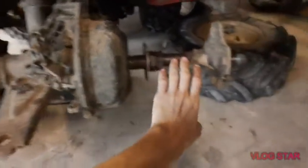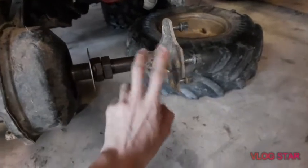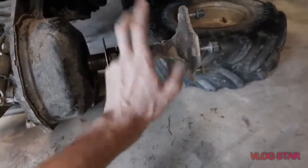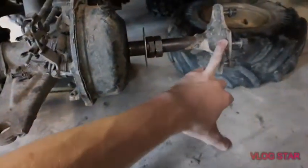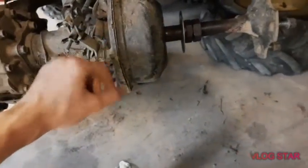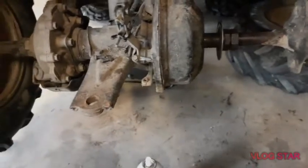The unfortunate thing is the previous owner welded the hubs on, so we're going to have to grind those welds off. We'll probably end up welding them back on, because the right thing would be to replace the hub if the splines are stripped, but we'll probably just weld it back. Once we get this off, we'll take the drum off and go from there.